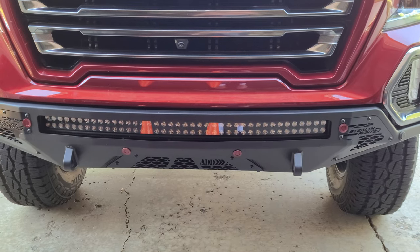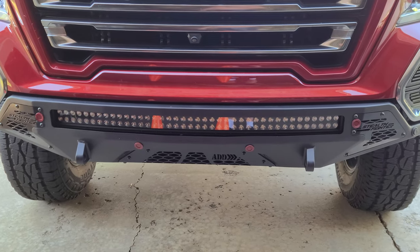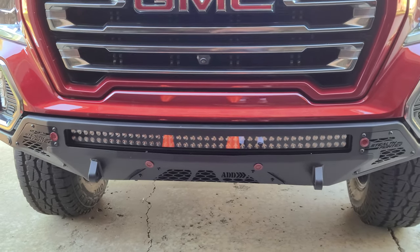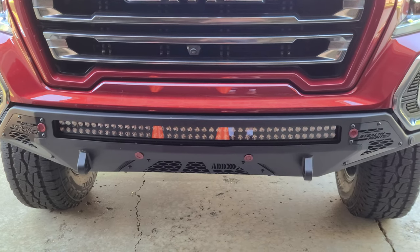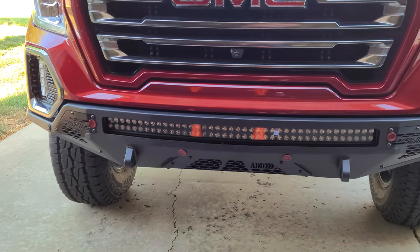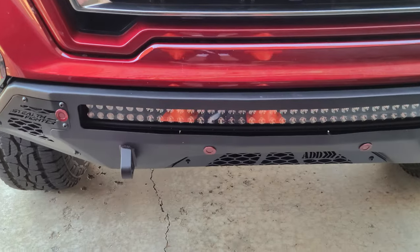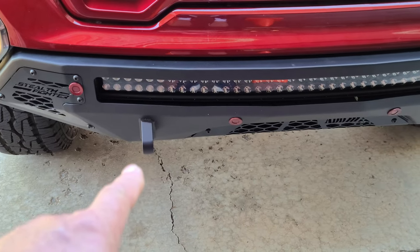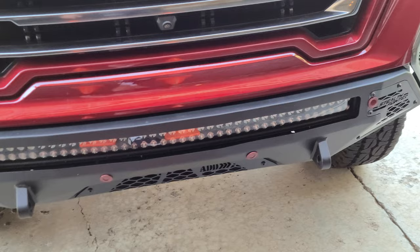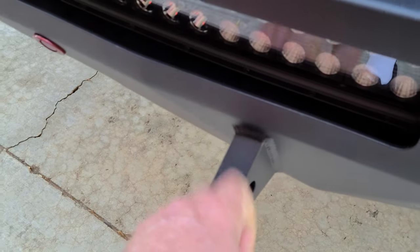They wanted to charge me $1,500 for a light bar install and I said no — this bumper is already $2,400. I went with a Rough Country one which has that concave curved bar; I think it was $350. That thing is stupid bright — off-road use only. It has two clevis points right there, and I had my red D-rings but they just don't look right.